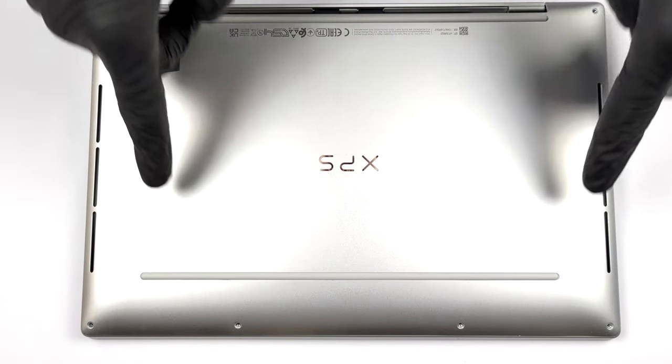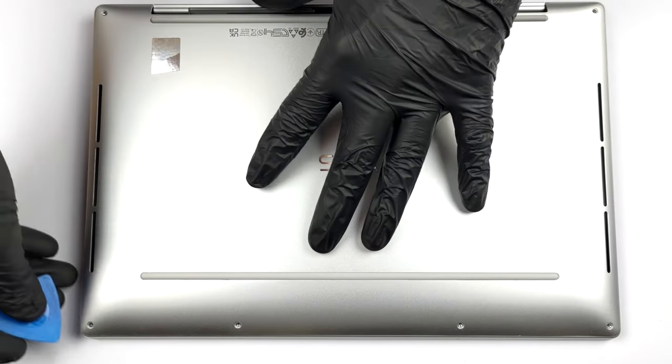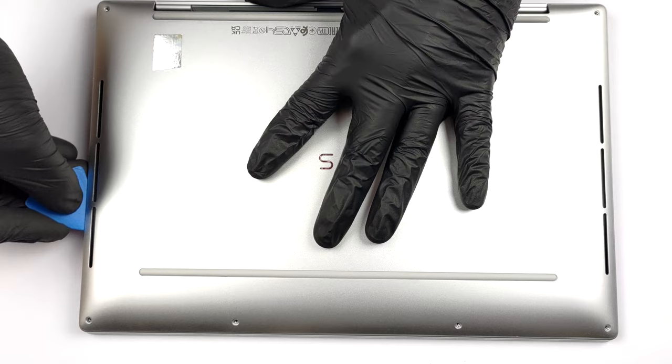Hello, this is Laptop Media, and today we will show you how to open the Dell XPS 13 Plus 9320 and what's inside of it.